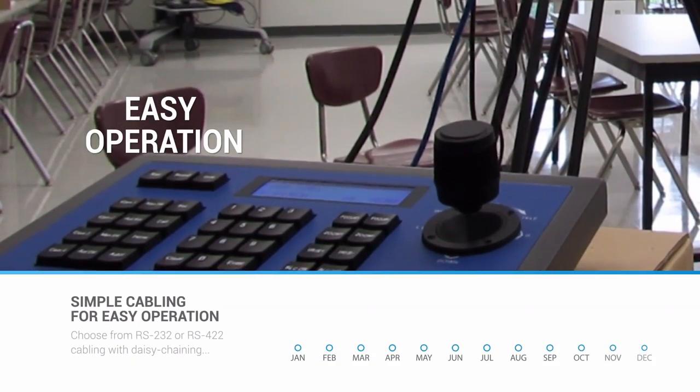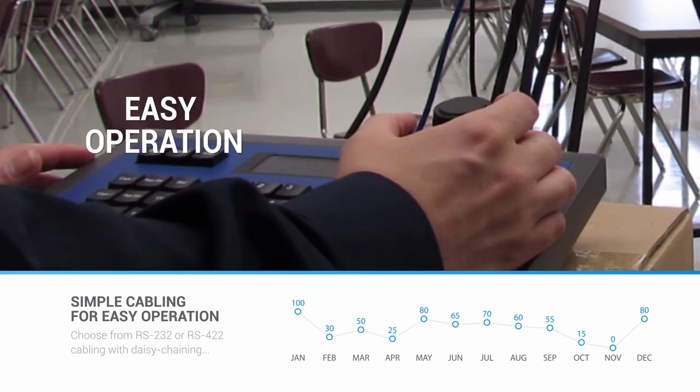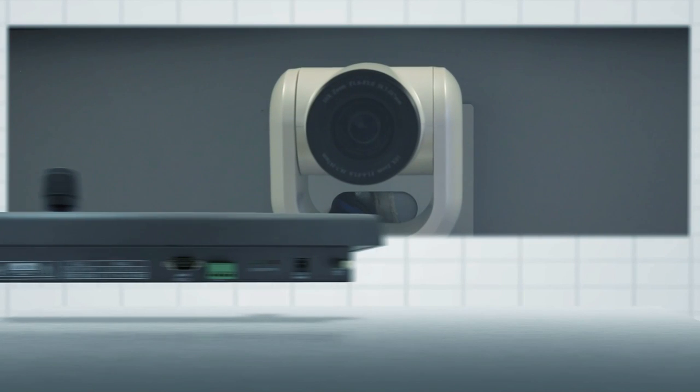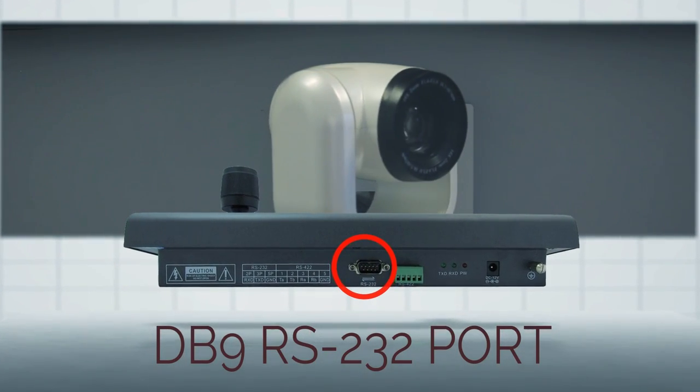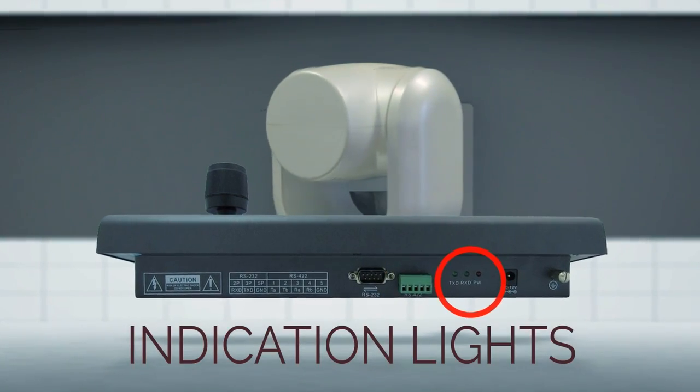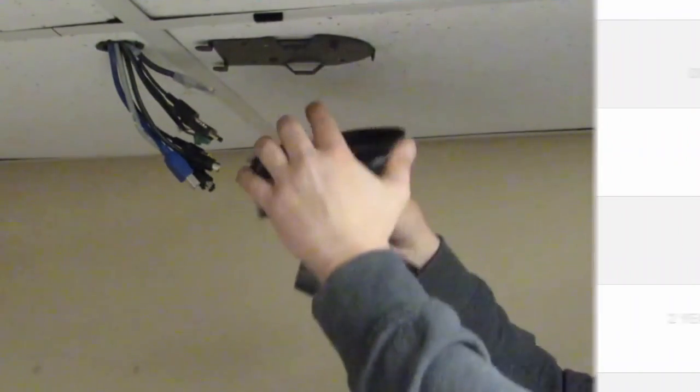When you choose Huddlecam HD, you can know that you will have easy camera operation. You can choose from simple cabling options available on our website, and as you can see we have a DB9 port for RS-232, and Phoenix connectors for RS-422, which also include indication lights.